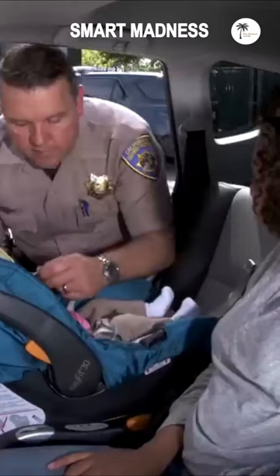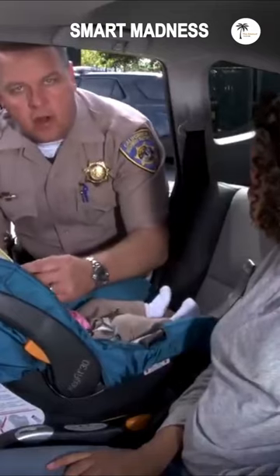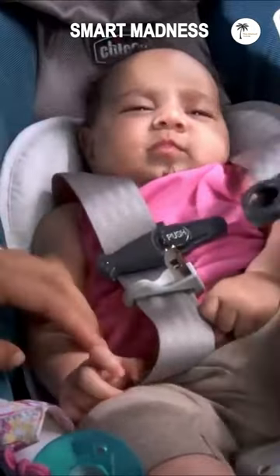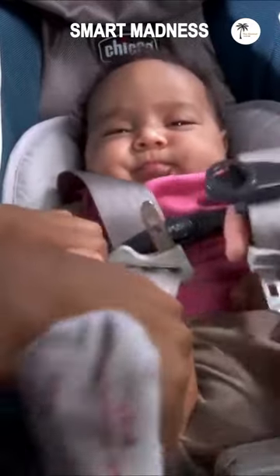Make sure her back is up against the back of the seat. Now that Lily's in the seat, we're gonna get the harness on her. So you want to make sure that these harnesses come from at or below her shoulders. You put her arm right through there.